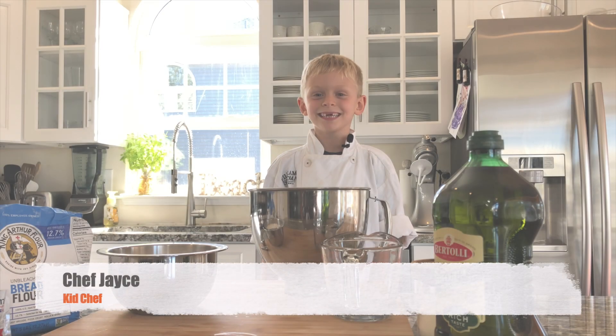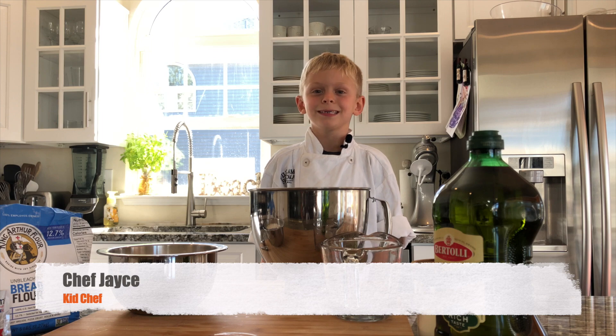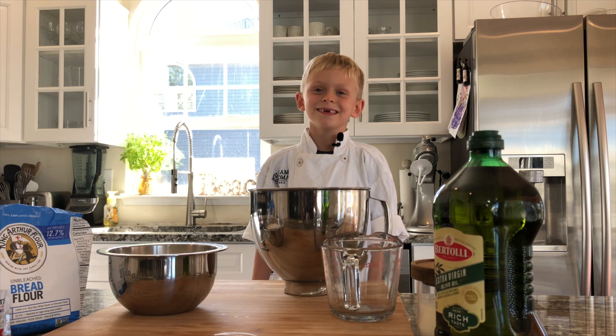In the kitchen, my name is Jason, and I'm going to be making my dad's secret recipe: homemade pizza.